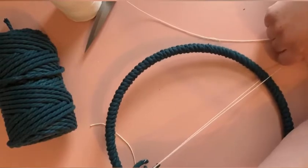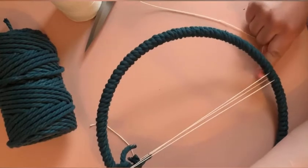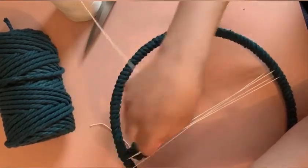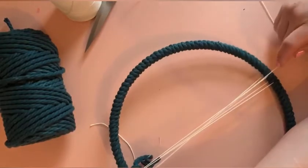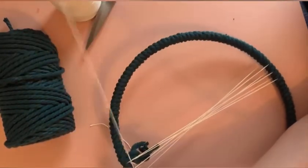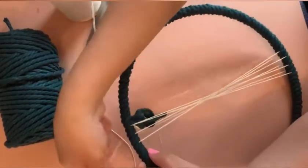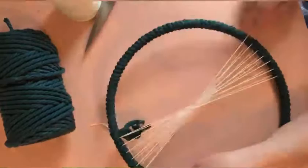Bring it back down to the same spot, but don't tuck it in — go over two notches to the left, loop it around, and bring it back up to the top. Hit that same spot you just came from, but don't tuck it in — go two notches to the right and keep doing that. This is kind of easier if you watch it. You can space this out more than two notches if you want. I'm doing two because I like my warp strings close together to get detail, but you can do two, three, four, whatever you want.